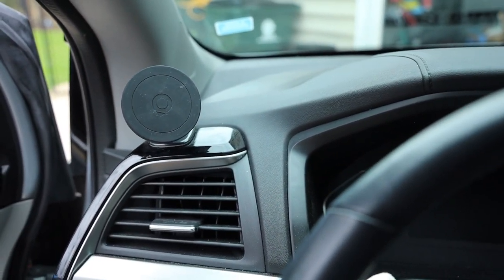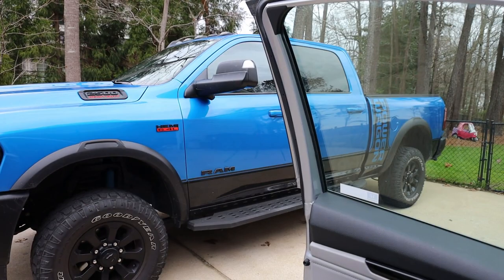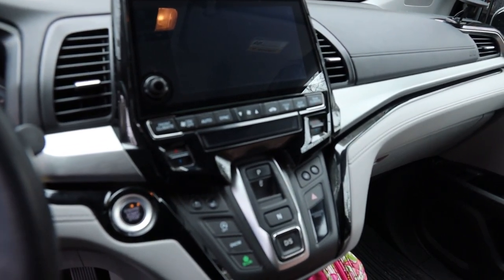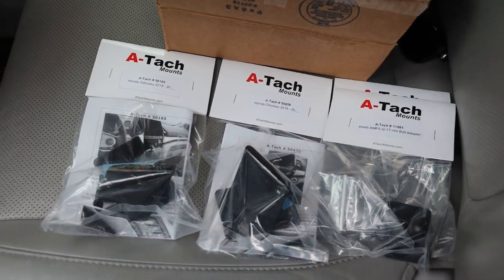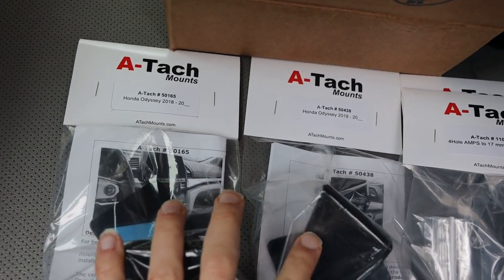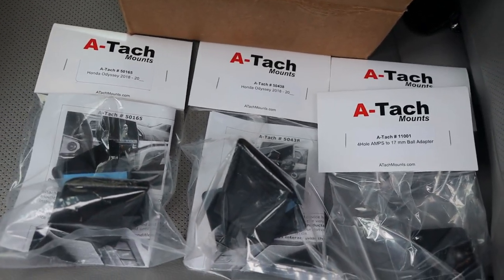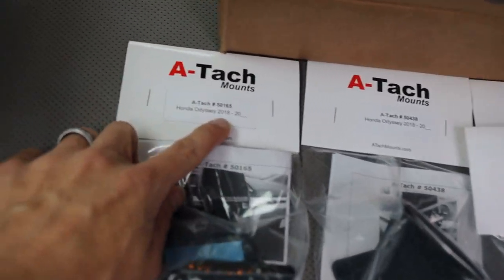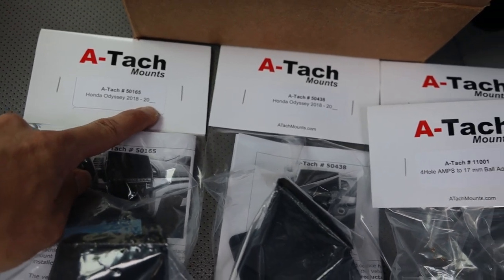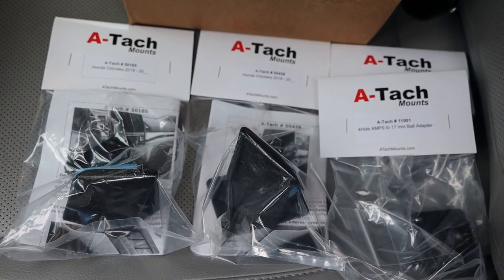So I've been trying to find something that is custom fit. I found something for my truck that I love, and my wife has loved them too, so I found something for the van. These are made by ATAC mounts. I have two of the actual mounts — left and right side — and then I have two of the ball adapters. I'll put all the information in the description below with all the part numbers. This fits a 2018 Honda Odyssey through 2020, and even the 2023 Odyssey has the same interior dash, so these will work on those as well.